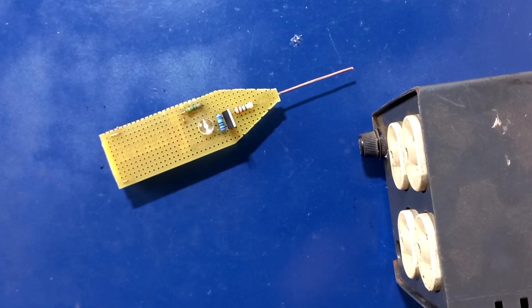Hola, hola amigo. Bienvenidos a otro video. Aquí estamos de regreso con un proyecto más para el canal Electrónica Ramos.